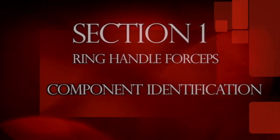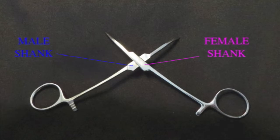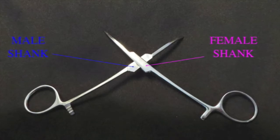Section 1: Ring-handled forceps component identification. Ring-handled forceps are composed of a male and female shank that are joined together at a pivot point known as the box lock.